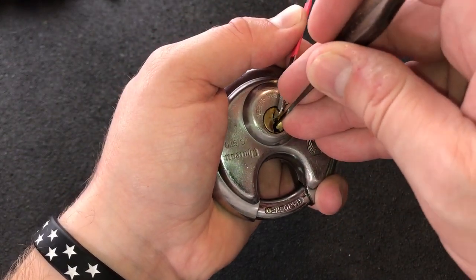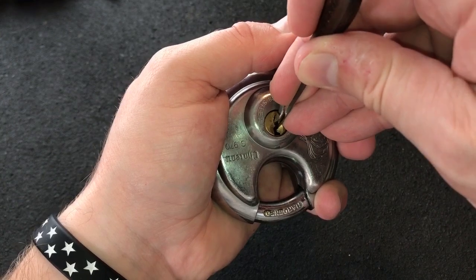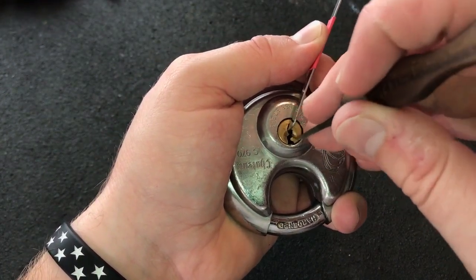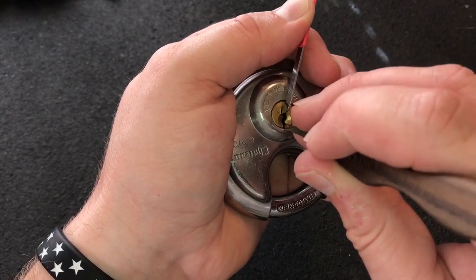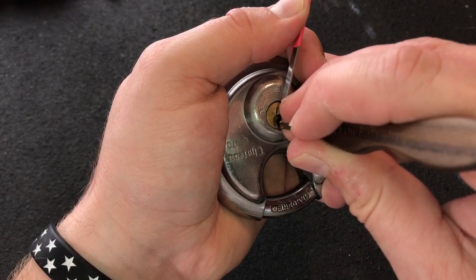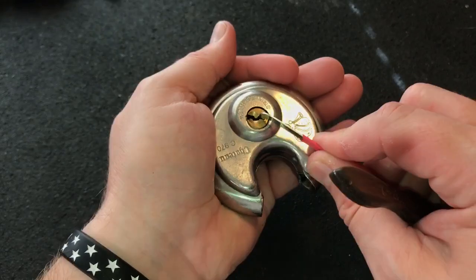There's one, and here's a fairly high cut pin. Reaching right behind the tensioner with my pick. I think I got one set, two still set, three, four, and we'll try five. And we're open.